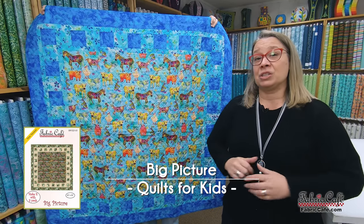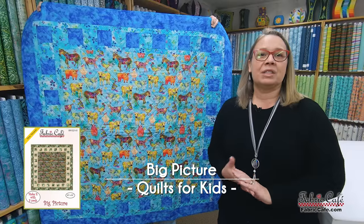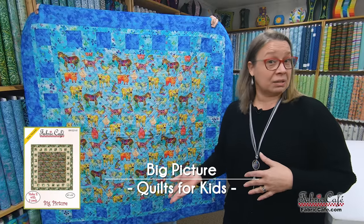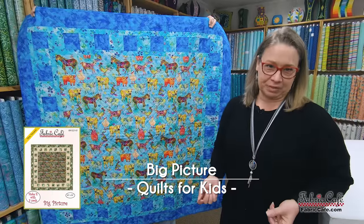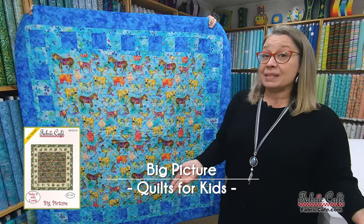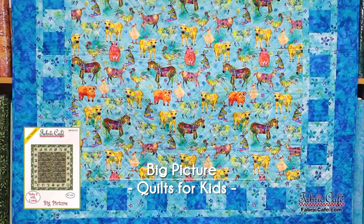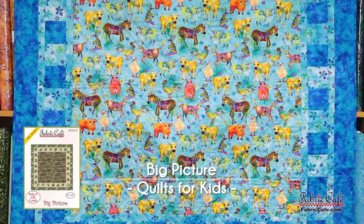Next is Big Picture — a pattern designed for fun fabric because it has a very large block, so you can really show off a beautiful fabric. It would be great as a tabletop draped over a side table next to a rocking chair in a nursery, as a wall hanging, or of course used as a quilt.